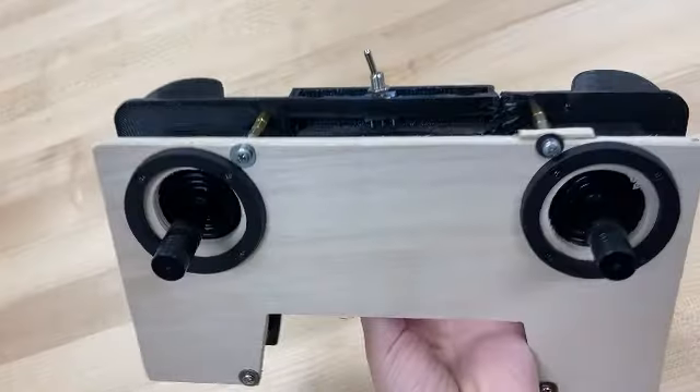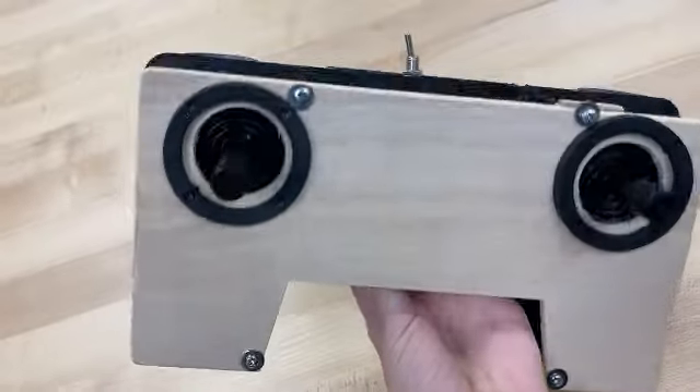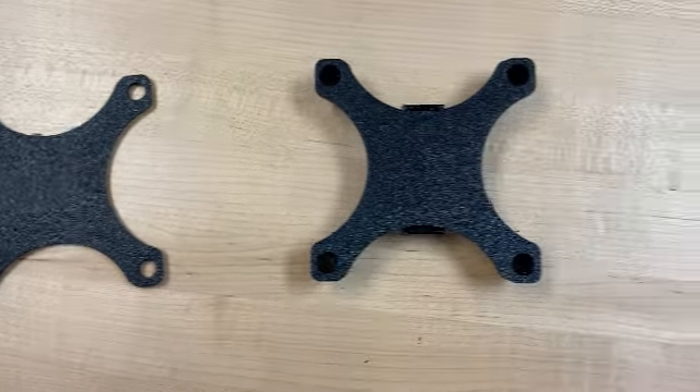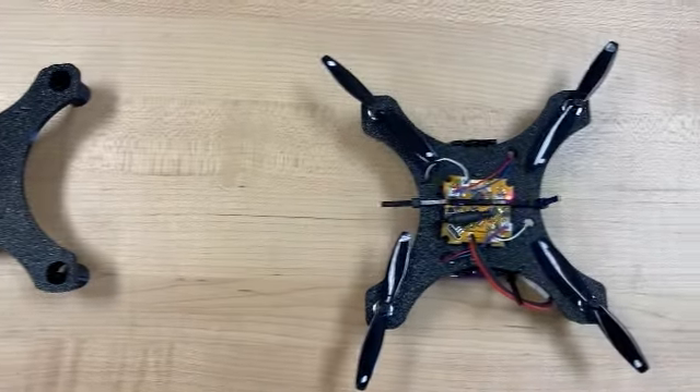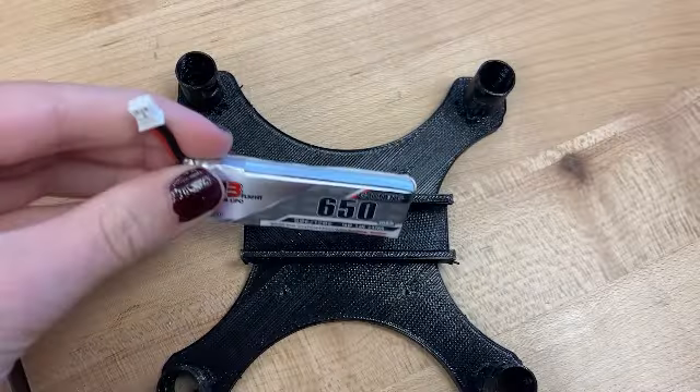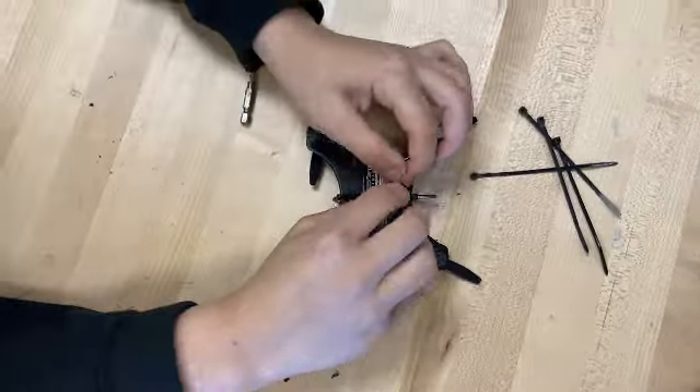Now that we had all our different parts, it was time to assemble them. We actually broke our controller taking it off the 3D printer, but we used our skills to put it back together and still make it usable. After building the controller, we used pieces from the mini drone we had been testing and combined them with the fabricated components to create our mini drone. We spent a couple of days testing the propellers and getting everything to fit, and then we were ready for our very first flight.